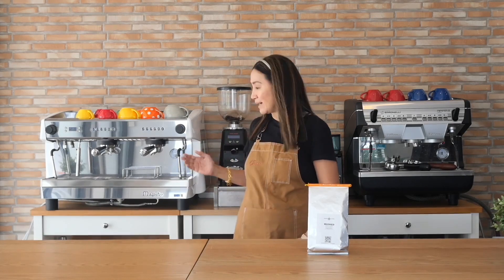So today I am going to review this machine, which is a double group espresso machine from Italy — the Magister Delta Luxury Edition.